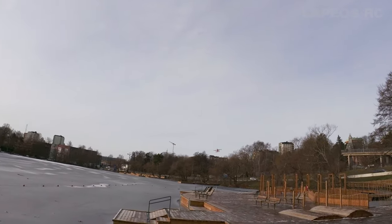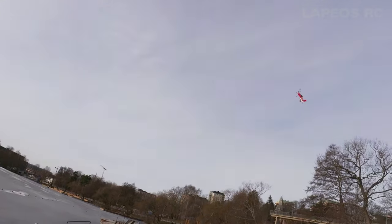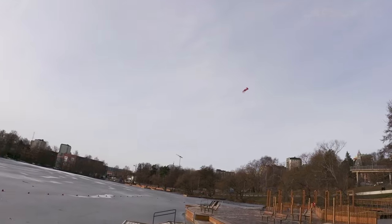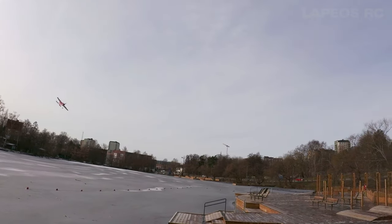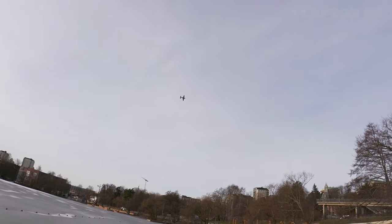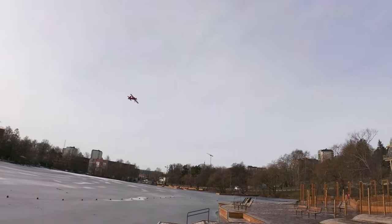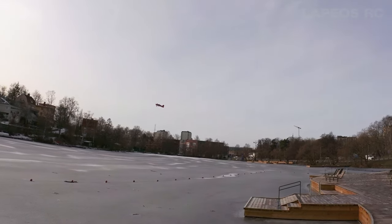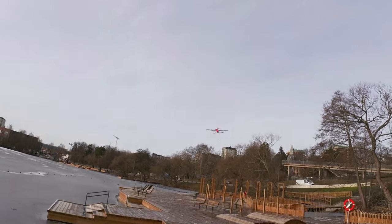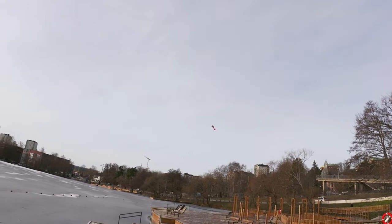I'm more used to flying my 1.3m E-Flight Extra 300, so I'm a little spoiled by its stability. I'm also spoiled by the Night Timber X because it's just a super agile and fun plane to toss around, and being a large plane I never lose orientation with it. But this one — at certain angles it can be really difficult to tell if it's coming toward you, going away, or which way it's turning.